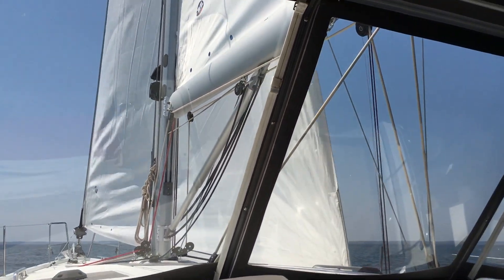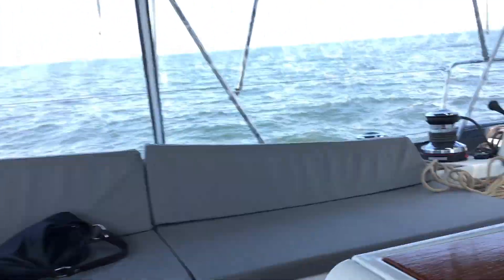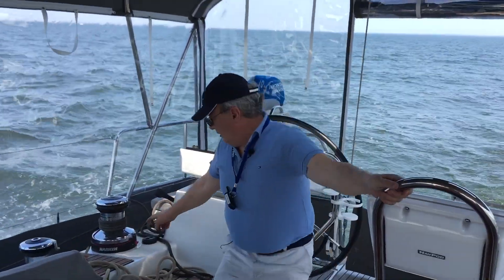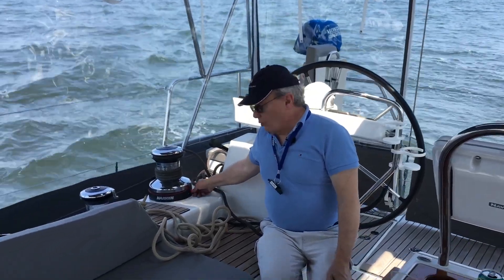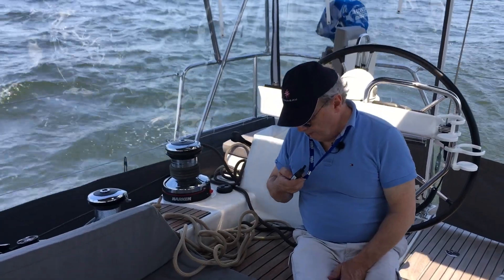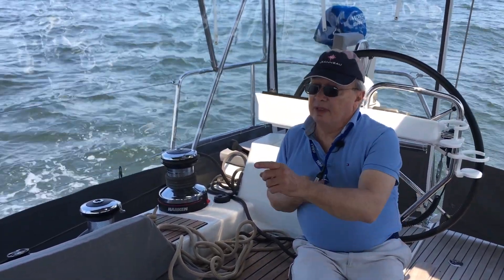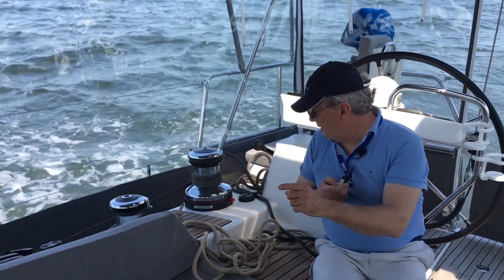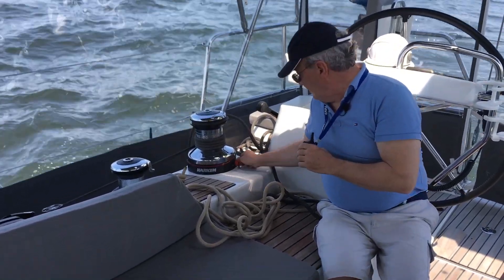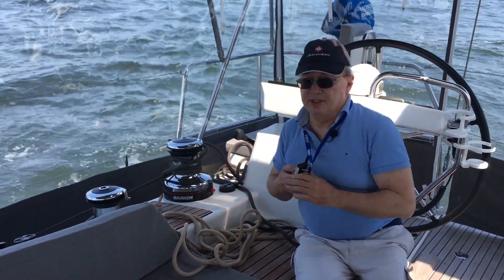Let me secure the furling line. Now I'm going to set the main sheet winch to rewind by turning this little red button here. So now with my remote control I can both trim and ease off. Right now I think the sail is too tight, so I'm going to ease off — wrong direction at first, but there you go, it eases off a little bit.